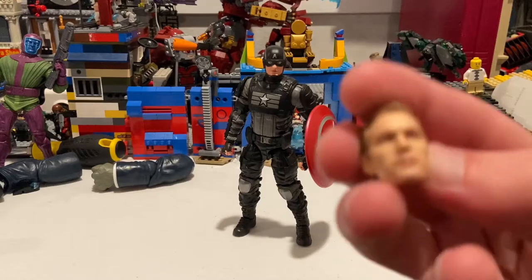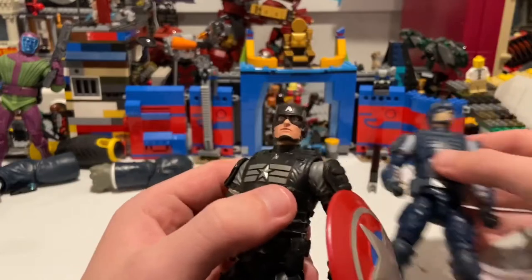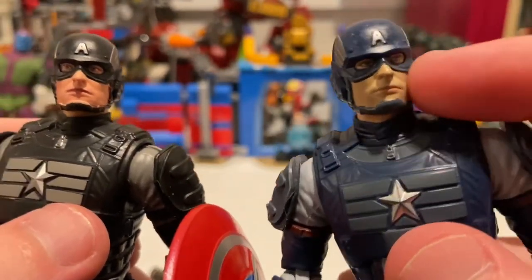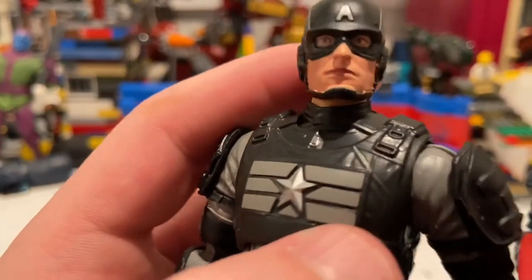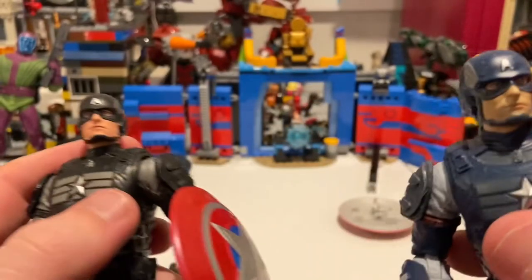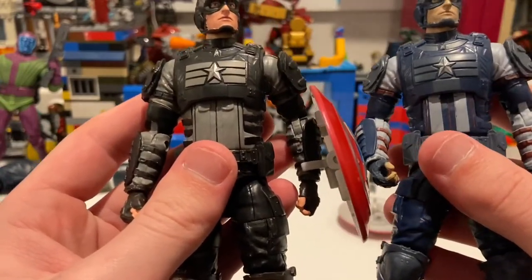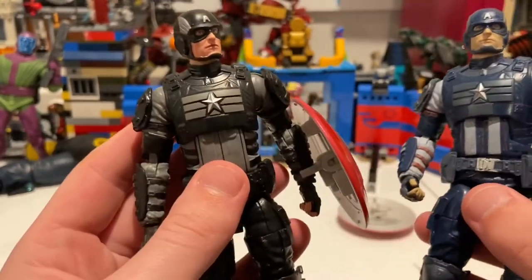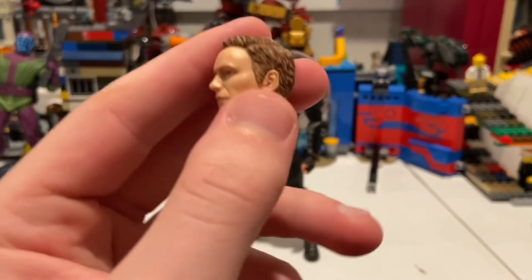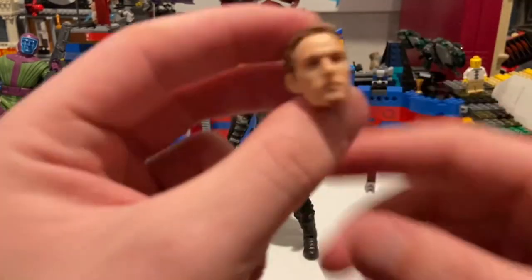Here's stealth Cap next to the original Gamerverse Cap. For the face sculpts, they're the same but a little different — this one has a slight beard coming in and a zombie-pale skin tone, whereas the original has a better-looking skin tone. I think they're the same head sculpts but this one has more detail and better paint. It is the same body mold — it's a repaint. The main problem is this head sculpt doesn't match the helmeted Captain America face, which I think is way more accurate. He looks old on this one.